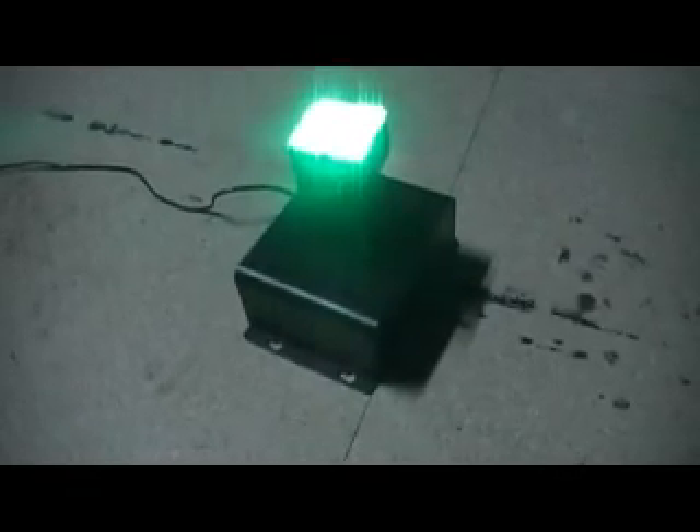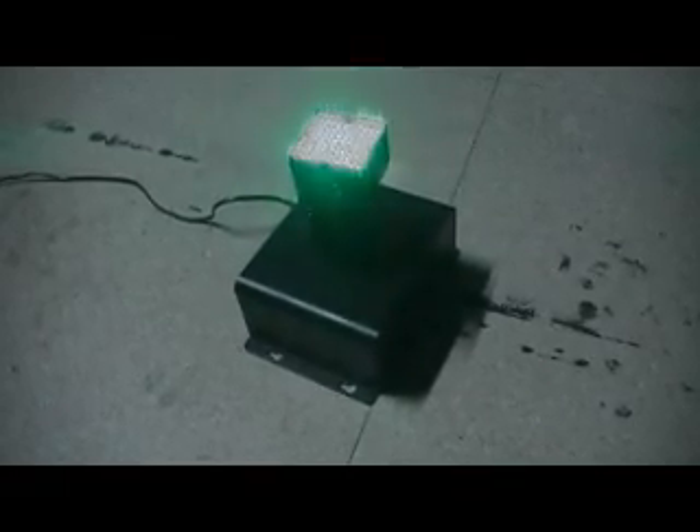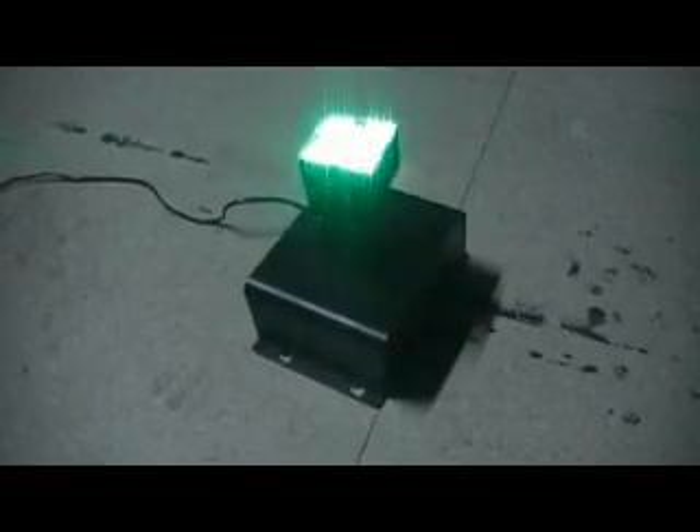Welcome to x5.com.au. This is another stand-alone laser light from x5.com.au. This comes with a special effect with a sound effect. If you put this one in the club, in the house, in the room, where they have a sound effect, this light will work by itself.